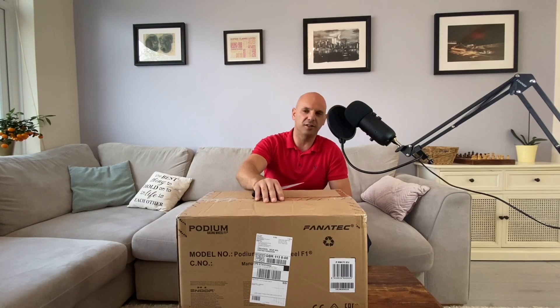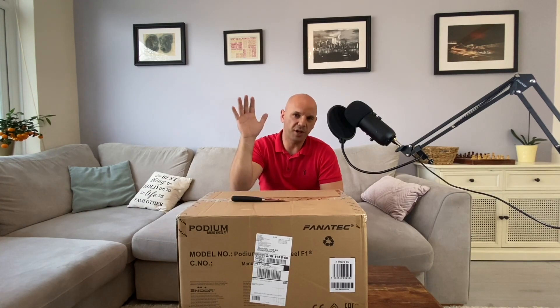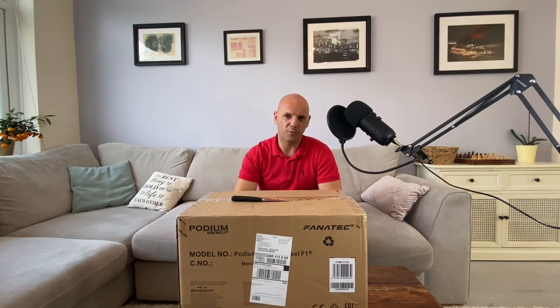I've literally just taken delivery of the Fanatec Podium Racing Wheel, the F1 racing wheel, the Porsche GT3 wheel, and the V3 inverted pedals, and I wanted to spend this moment with you guys.